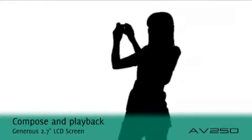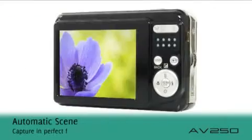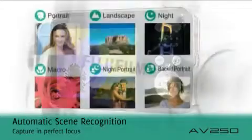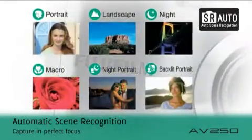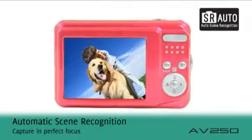Viewing images couldn't be easier on the 2.7 inch LCD screen. Fujifilm's clever automatic scene recognition technology detects six different scene types and optimizes the settings accordingly to capture every occasion in perfect detail.